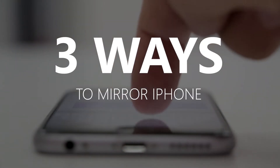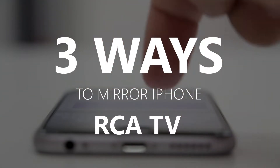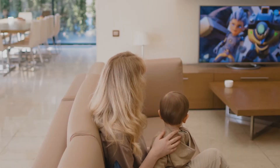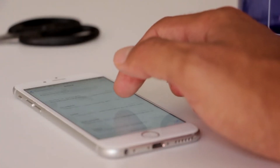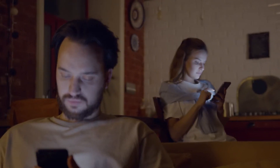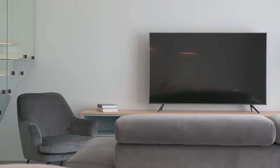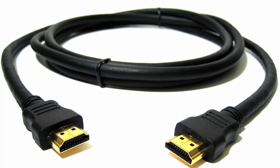In today's tech video, I'm going to show you three different ways of how to mirror your iPhone to any RCA TV. Some newer TVs that are coming out have a built-in way of mirroring your iPhone to the screen, but not all TVs have that capability. The three ways I'm going to show you will work on any model of TV and any year of TV — you just have to have an HDMI connection to plug into.